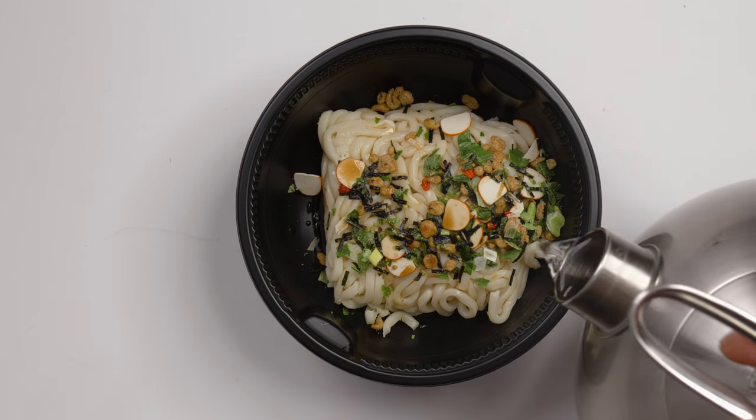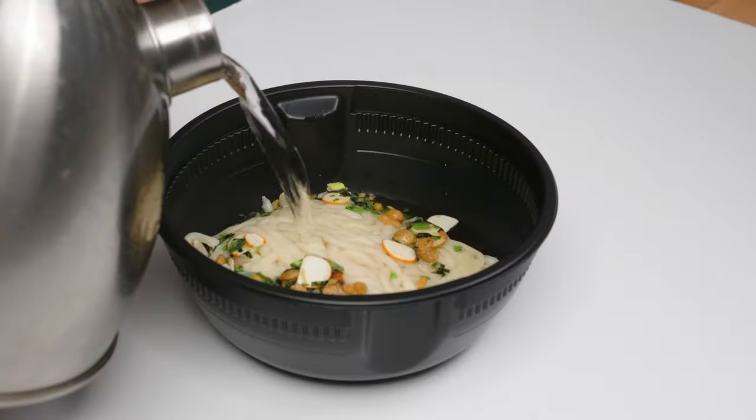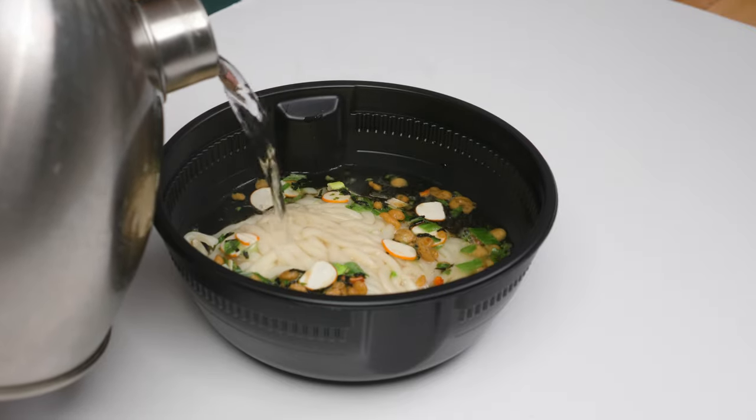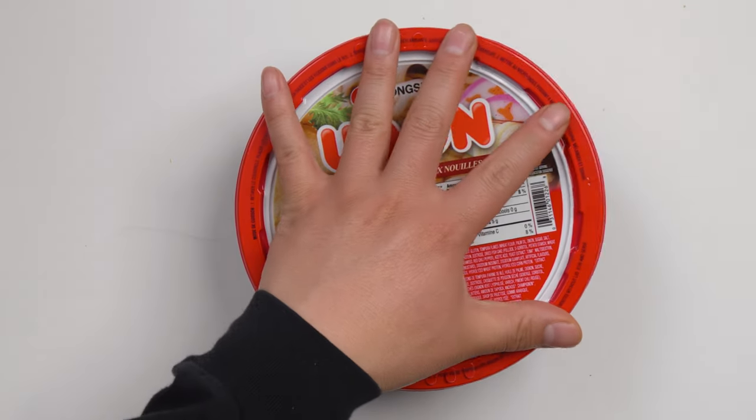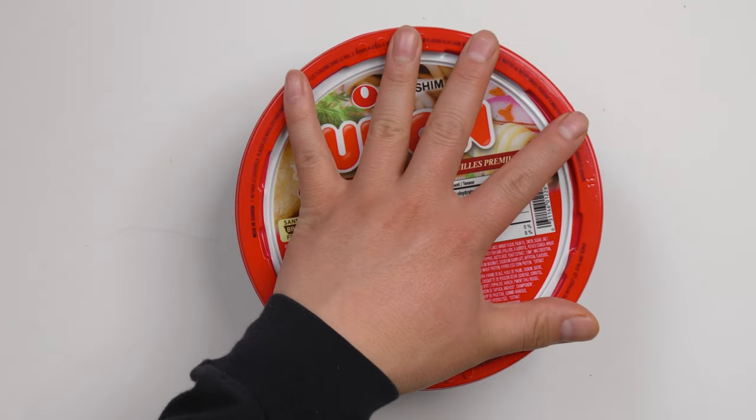This is the hot water — just boiled. There's a water line right here. Fill it to the water line, then close the lid and wait for 4 minutes.